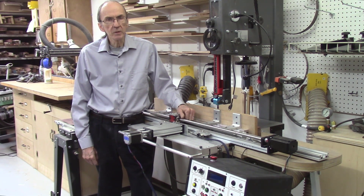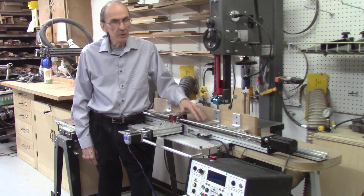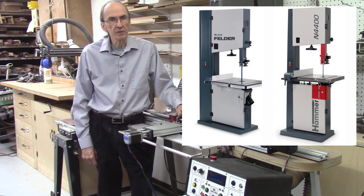This video will be the first of a brand new series on the development of the next version of the automated AccuSlide system. This next version will be larger, stronger, and more rigid, and will be more versatile to enable the slicing of longer and heavier boards. The system will also be designed to mount on bandsaws with three-quarter inch miter bar slots such as the Laguna bandsaw, but also adapted to the Felder and Hammer bandsaws which have metric miter bar slots.